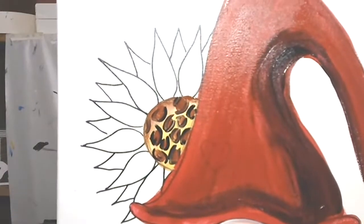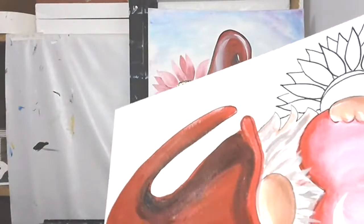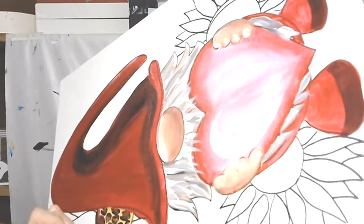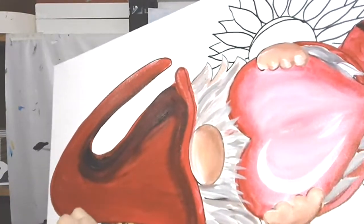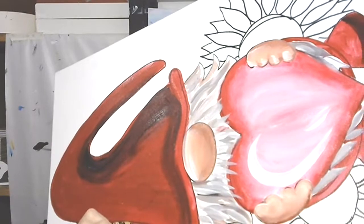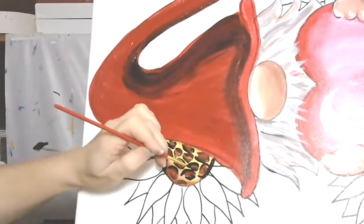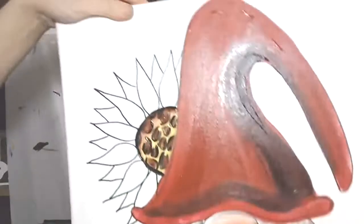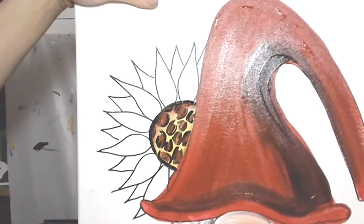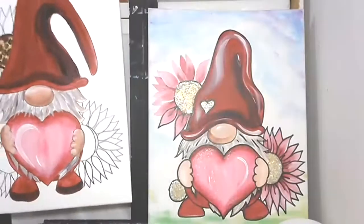Something like that — totally crazy but really fun. I'm going to add a black edge around this, just taking my little brush and adding a black edge. These could be smaller or even larger. That's one way to do it.